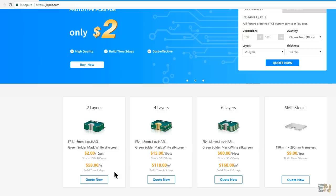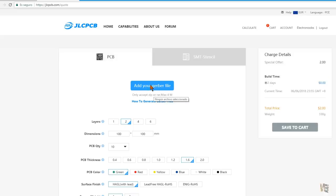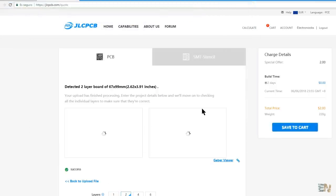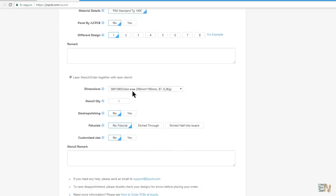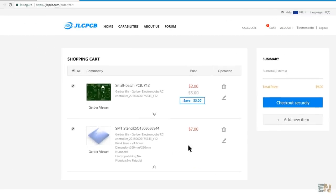Anyway, select quote now for the 2 dollar PCBs. Click on the button to add the Gerber file and select the .zip file that you have just created. Select your desired settings for the board and at the bottom, you must check the laser stencil option in order to receive the stencil as well. Change the settings of the stencil if you want, and if everything is ok, click next. Make the payment and wait for the order to arrive.